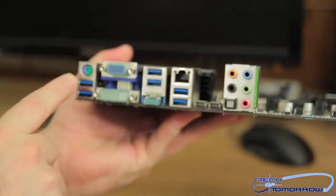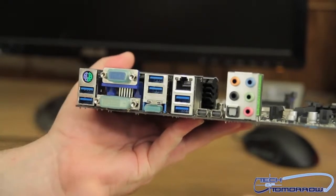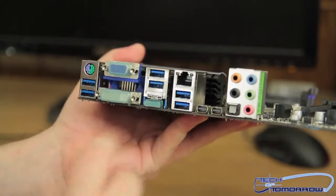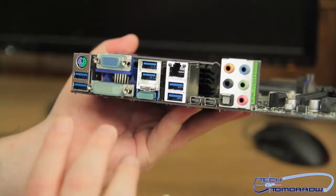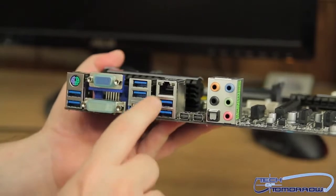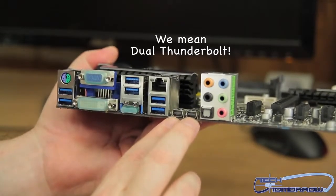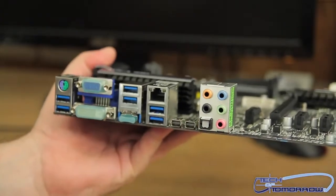Let's take a look at the rear I/O. Right off the bat, we have a legacy PS/2 keyboard and mouse port. Then we have six USB 3.0 ports — and notably all the ports on this board are USB 3.0, which gets a thumbs up from me. We also have HDMI, DVI, and VGA outputs, a single LAN port, two FireWire connections, and all the analog and digital audio connections.